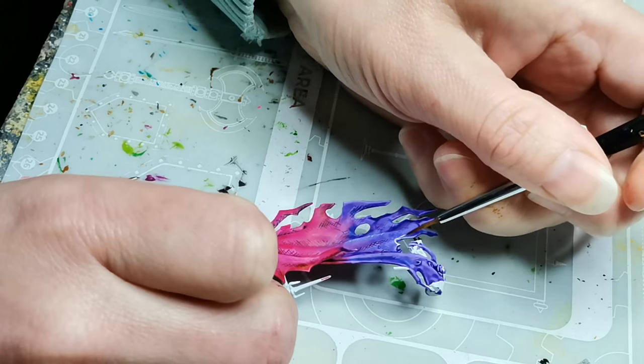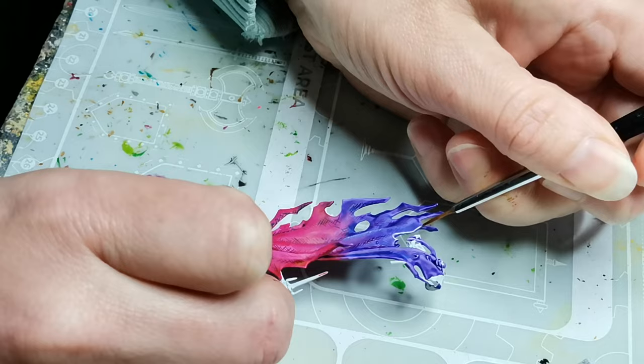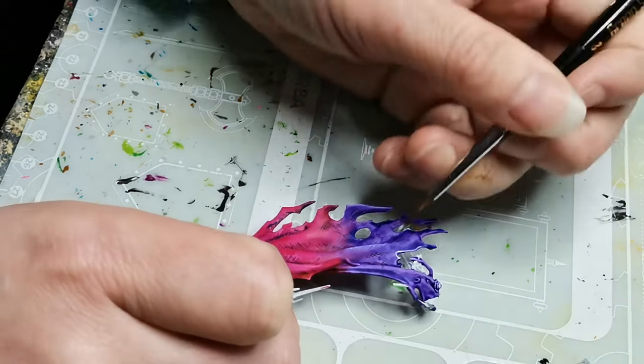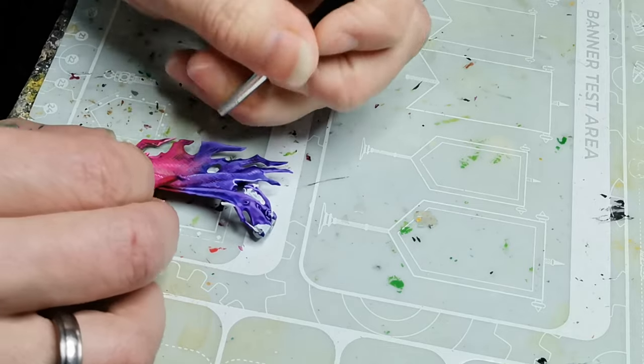I did a couple of layers of this mixed with varying degrees of white to get a bit of variation in the colors, and then you can see here I do an edge highlight at the end of the cloak, because I really enjoy nice crisp edge highlights.